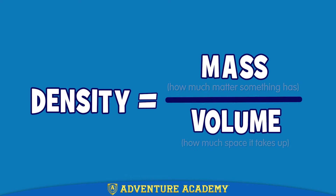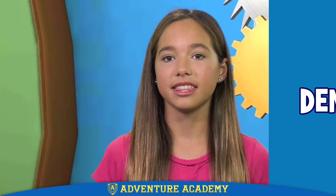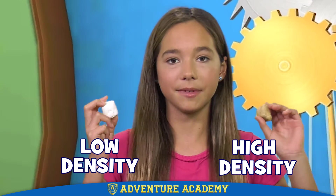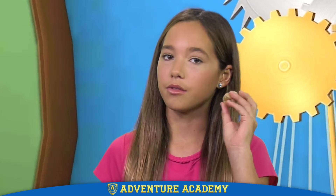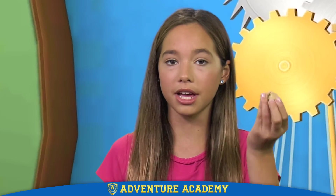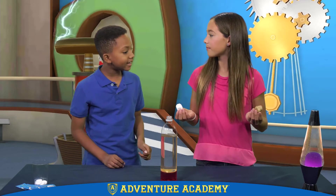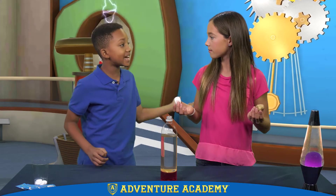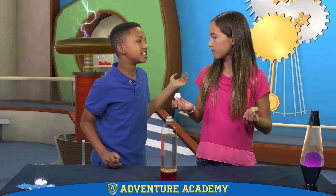Density is a measure of how much mass something has compared to the amount of space that it takes up — that's called the volume. This marshmallow and this rock are about the same size, so they have the same volume. But the rock has a greater mass, so it has a greater density. The rock feels heavier than the marshmallow because it has more stuff packed inside of it, so it has a greater density.